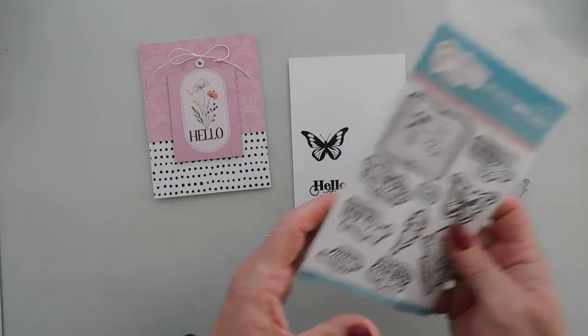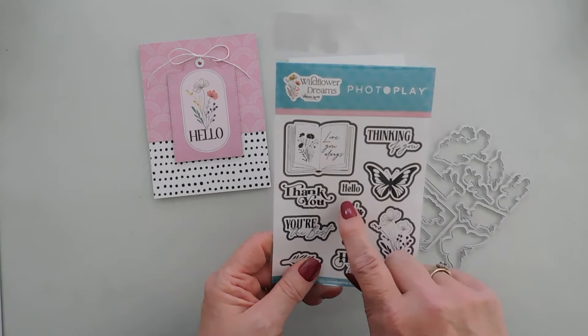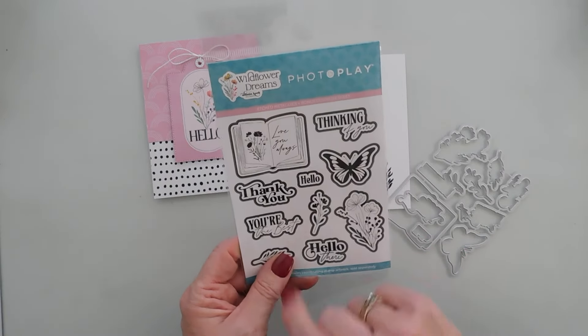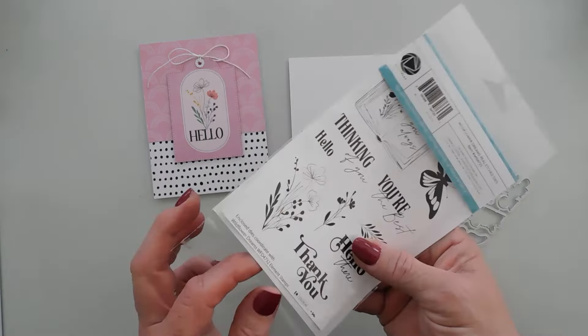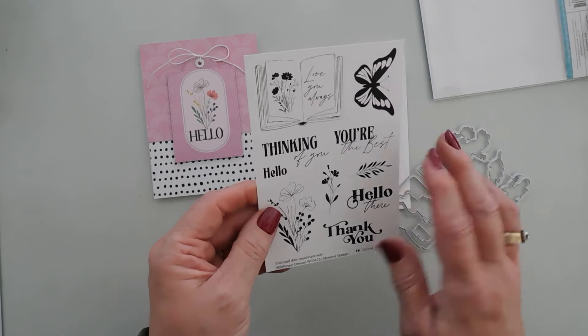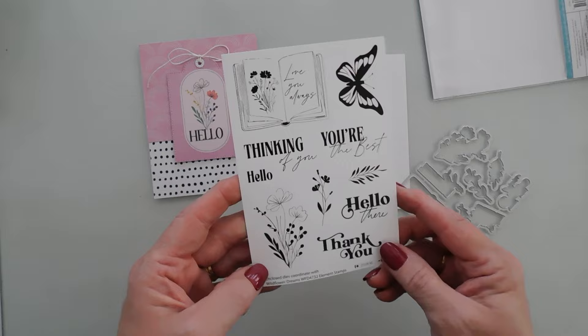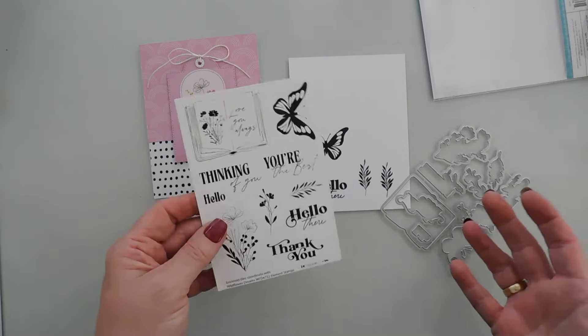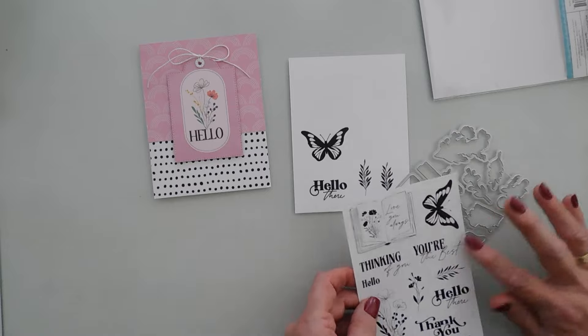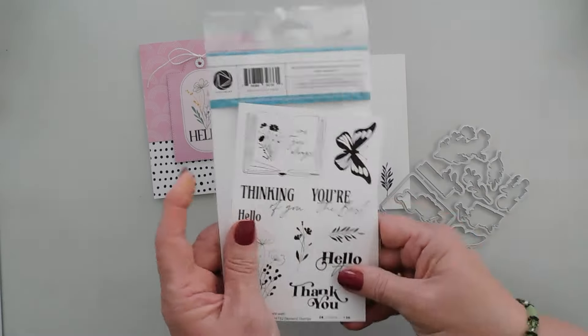I'll take my dies and separate them, but I do want to mention that inside our die set there's a bonus color-me sheet. So you don't even have to stamp if you're in a hurry or taking this to go — you can actually color these in and die-cut them out and they'll coordinate beautifully with your die set.